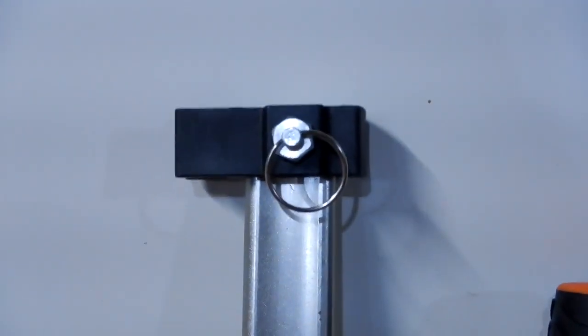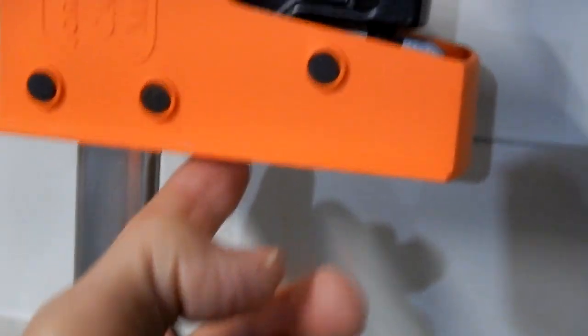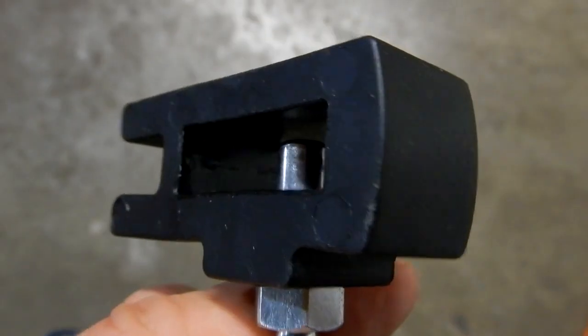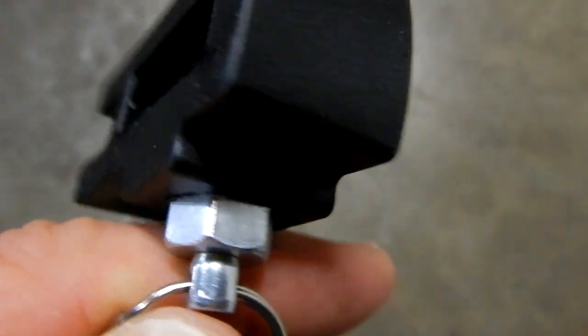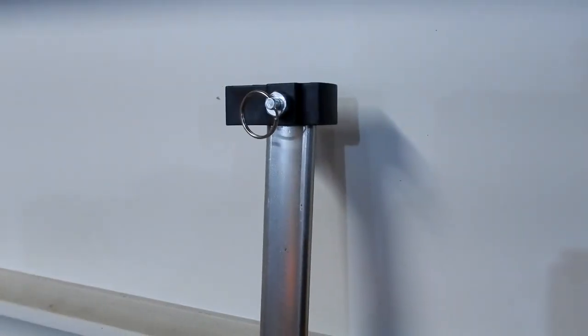What I like about these is it has a quick-connect that you can pull off. Pull that out, then take this, pull it out, flip it around so the flat face is pointing this direction and the handle is now 180 degrees opposite on this side. It's spring-loaded, and it's just that simple to flip it around.